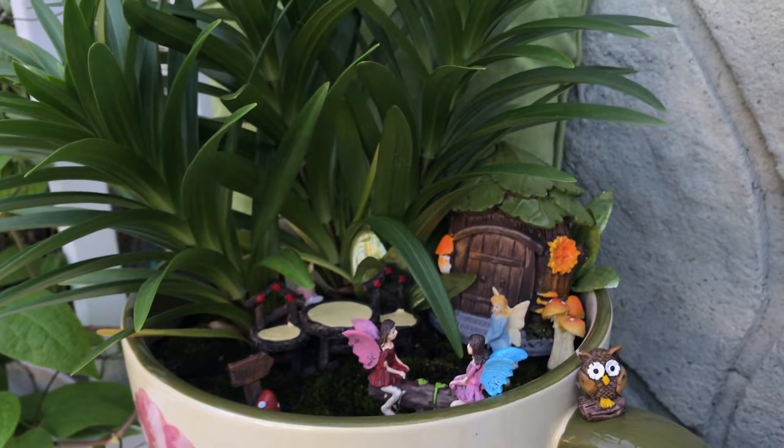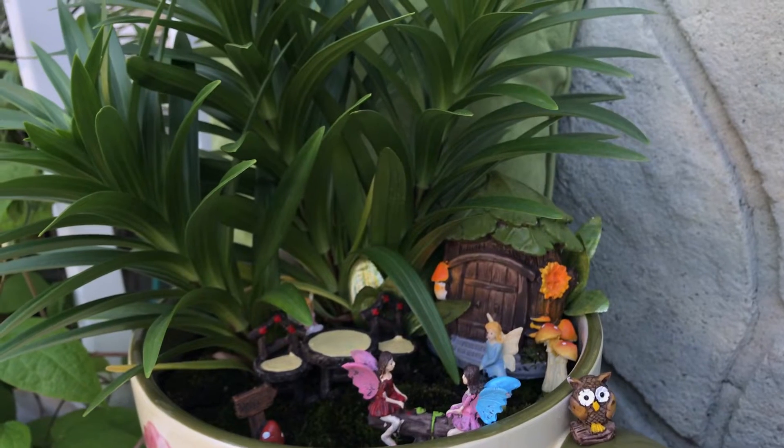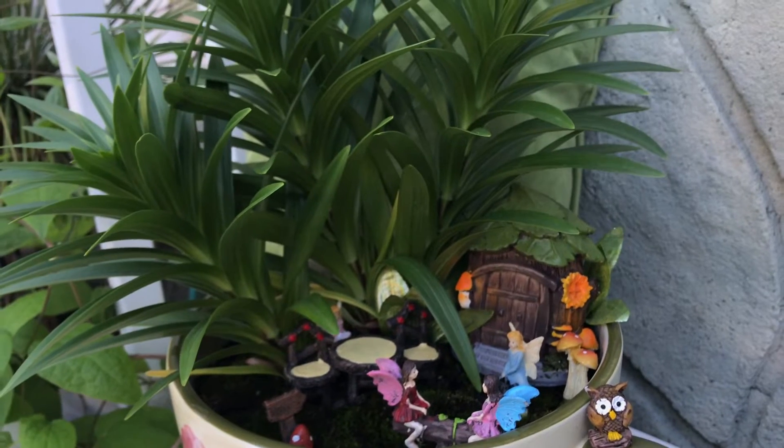Hi, hola! I'm outside showing you my fairy garden.